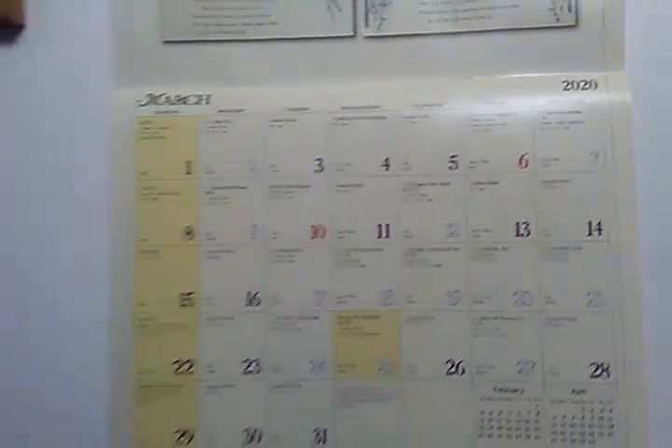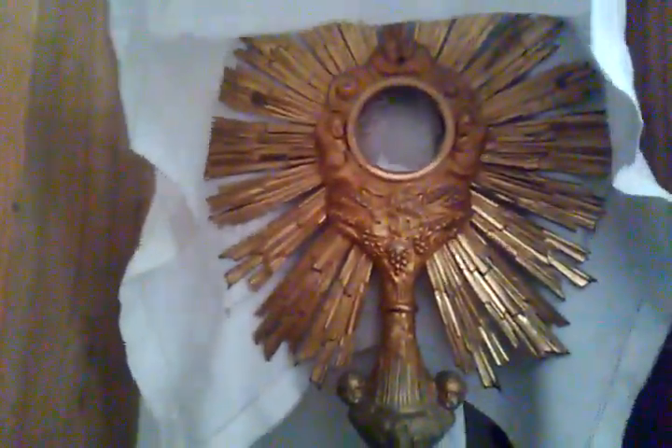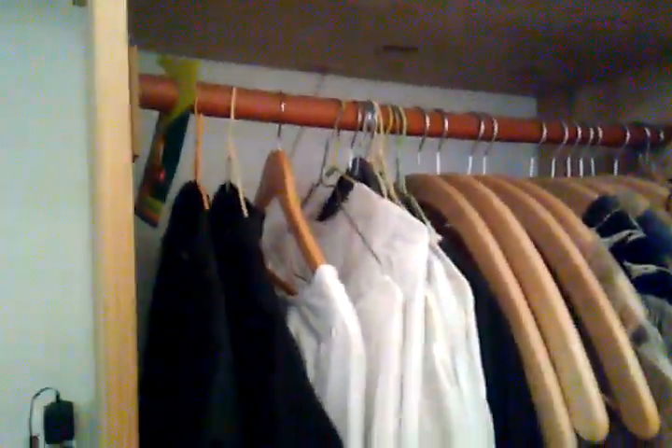This is the Sarum ordo that I use. And I also have for comparison the ordo calendar which is issued each year by the Anglican Catholic Church. A monstrance there. And a number of copes, albs, cassocks.